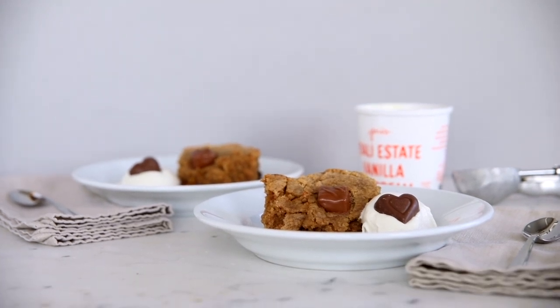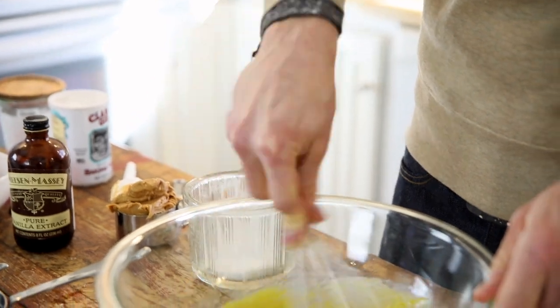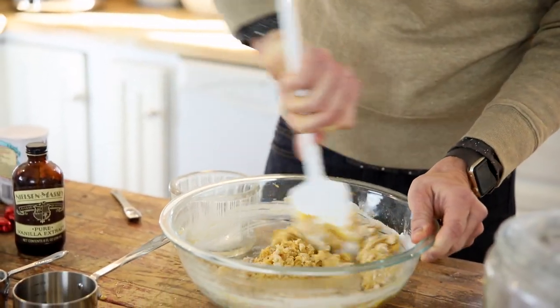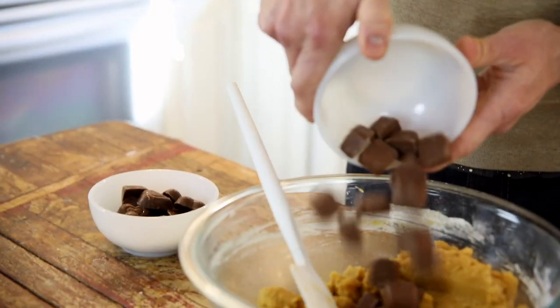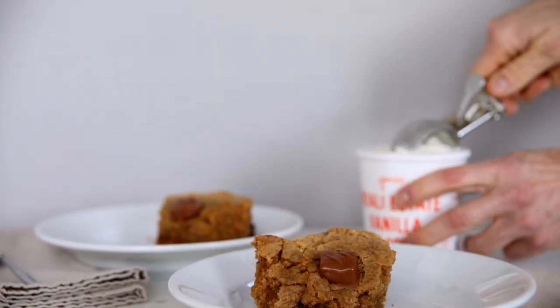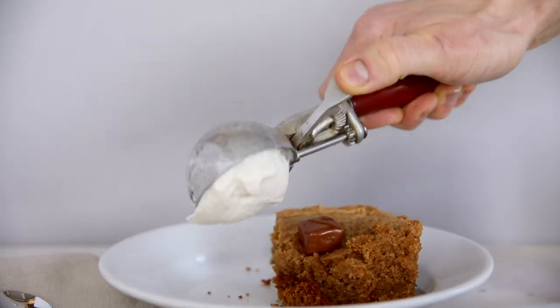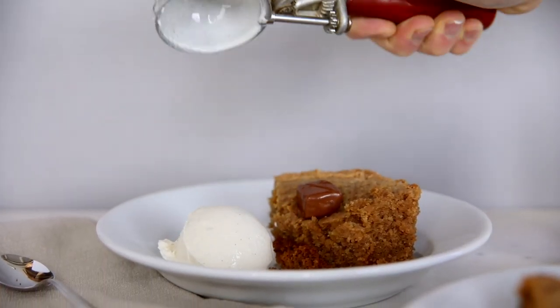This peanut butter cake could not get any easier. Sift some dry ingredients, whisk together the wet ingredients, fold it all together, and then to top it all off, I am adding in some of my favorite Valentine's candy. This cake is best served warm straight from the slow cooker with a big scoop of vanilla ice cream — you can't go wrong. That's all coming up today on The Wiseguide.